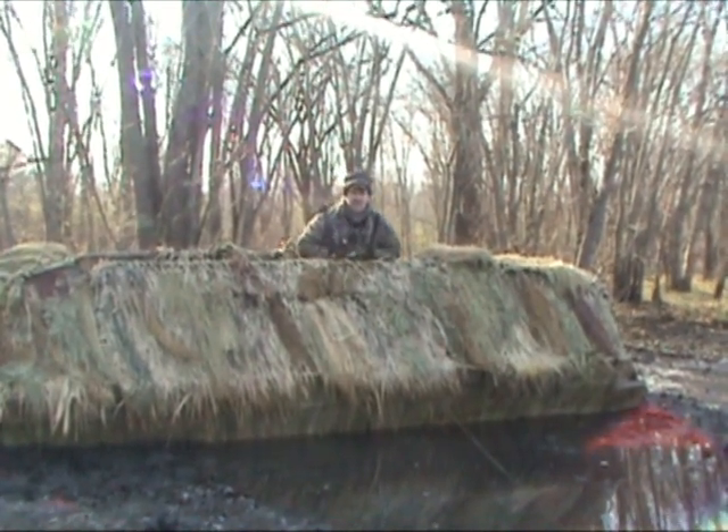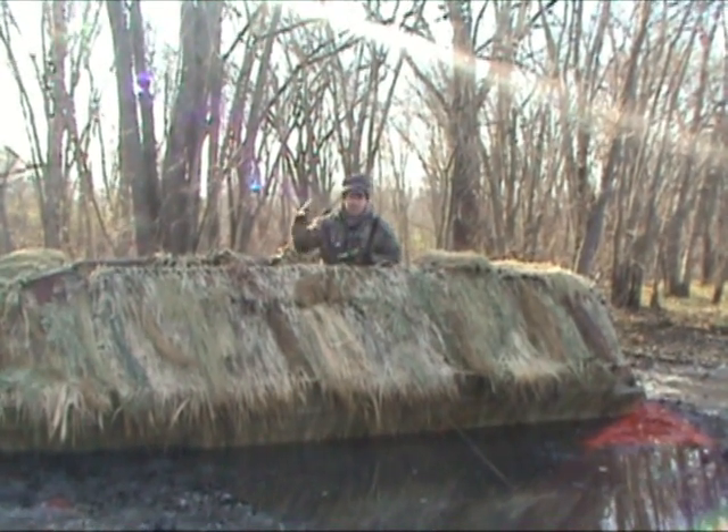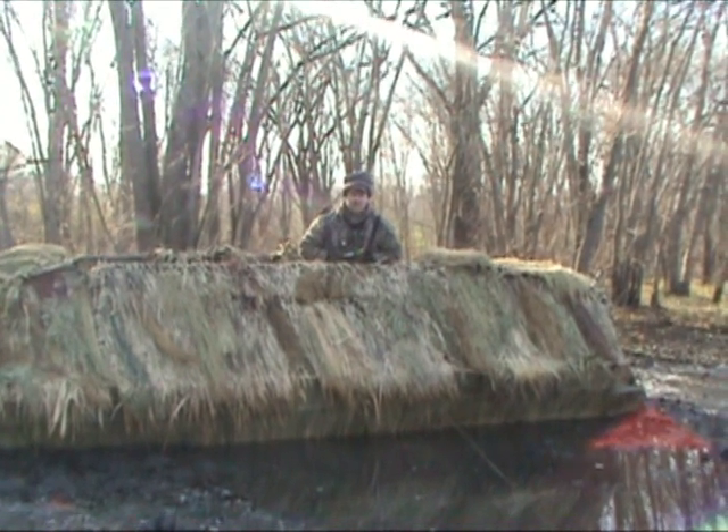Number one, if you're hunting an area that doesn't have a whole lot of cover, always have that sun at your back like this. Those ducks will be coming in and with that sun right in their eyes, they're not going to see you.